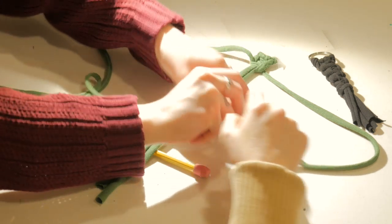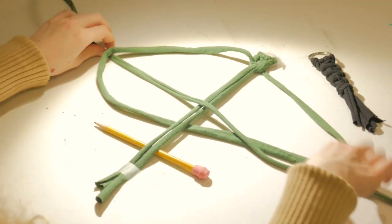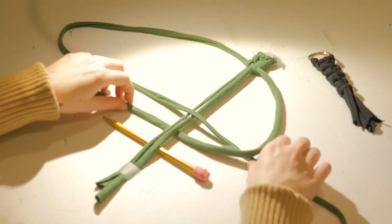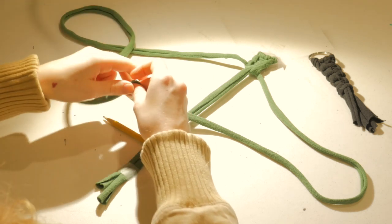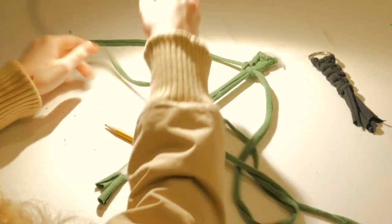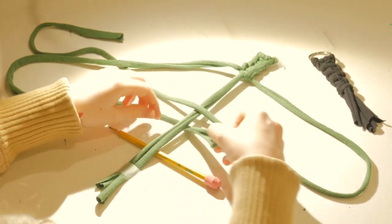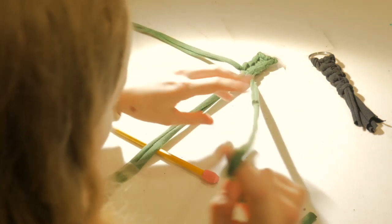I forgot for a second — hang on. My brain's just gone; as soon as you stop it's really hard to keep going. And I made the foolish decision of wanting to make this one long, so let's continue.